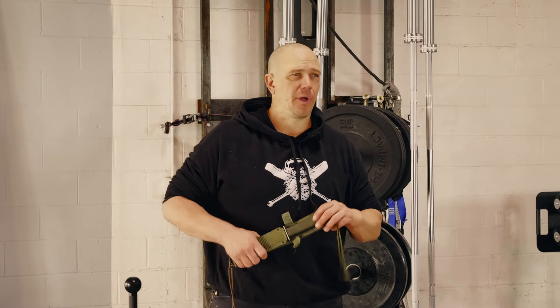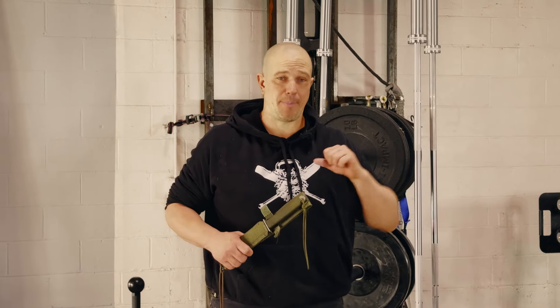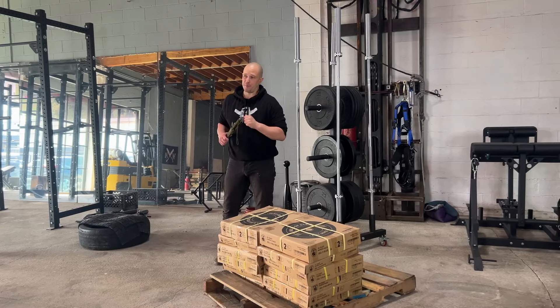Hello, this is Mark Wildman of Wildman Athletica, and today we are going to open a pallet of Olympic plates from Bells of Steel.